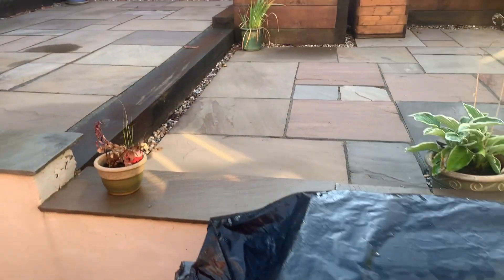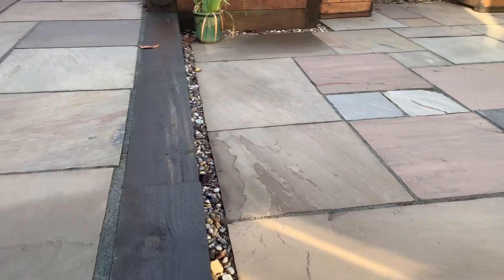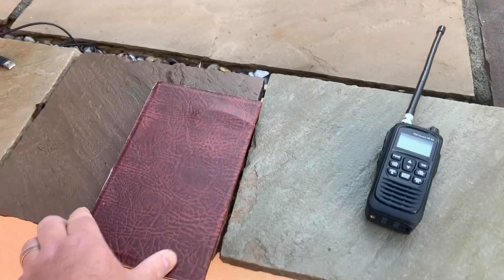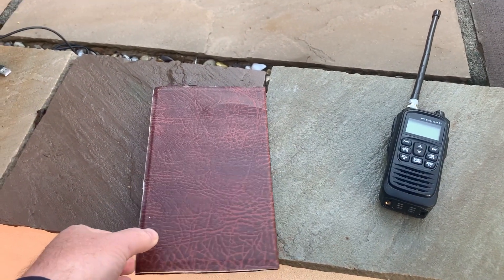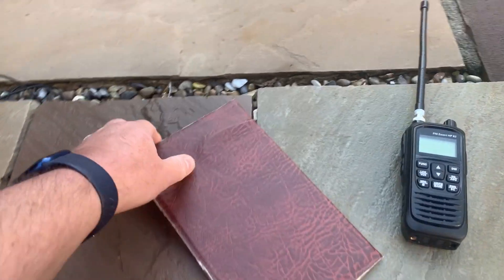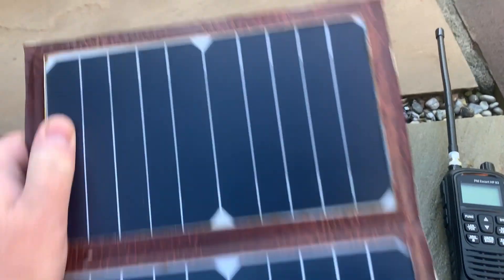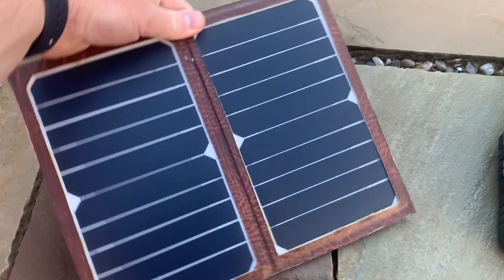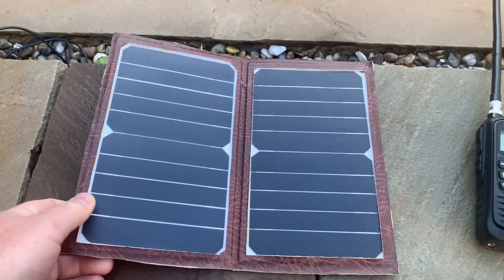I was quite pleased with yesterday's test charging the PNI Escort HP 82 with the little battery pack. I want to try something a bit different today. Let's have a look outside — I want to try charging it using a solar panel. This is a solar panel I made a few years ago. It comprises two solar panels, about six to seven volts each, wired in parallel.